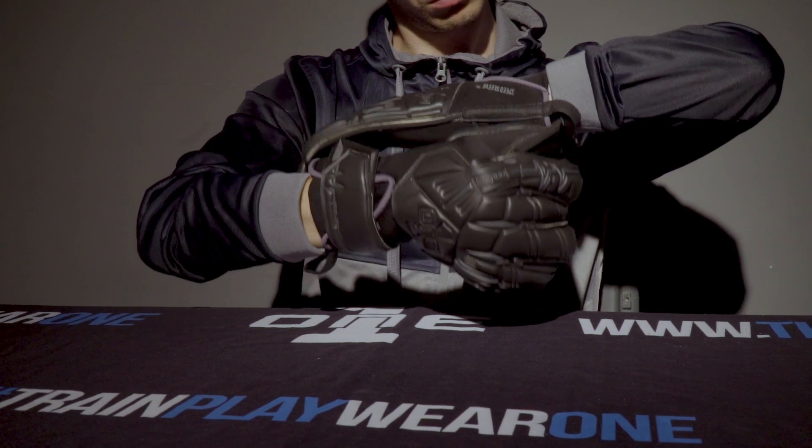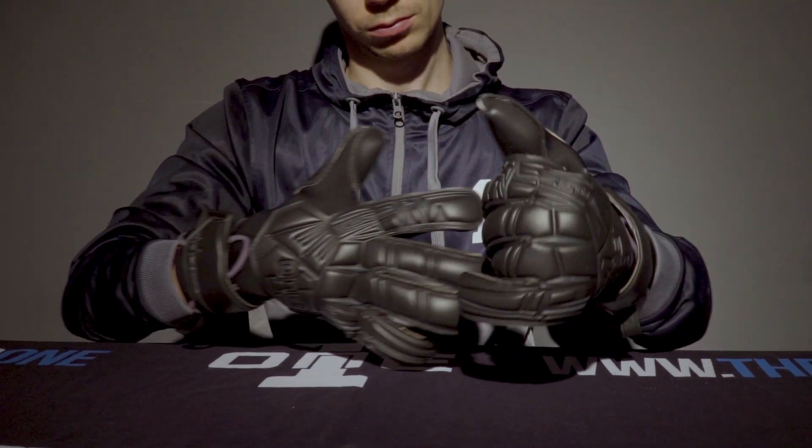Strap wise we have an all-new strap — it's a half elastic strap, pretty much an evolution of the mid split that you've seen on the Geo range and the new Novas. It just gives you even more elasticity for that extra tightness and extra security if you really want it.